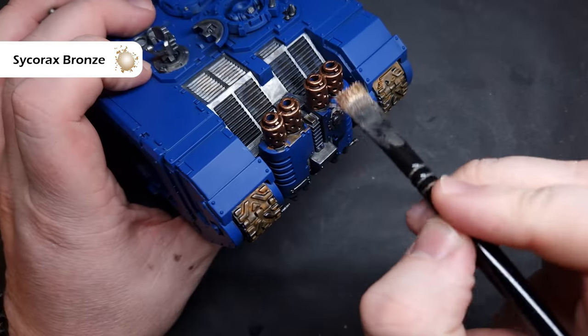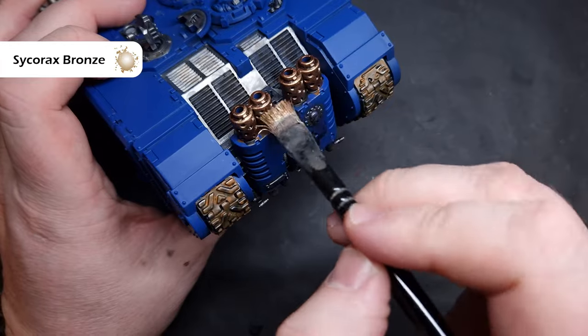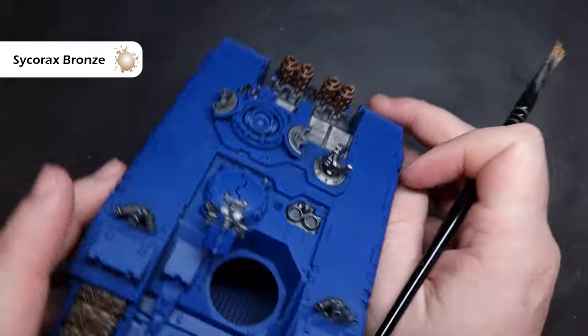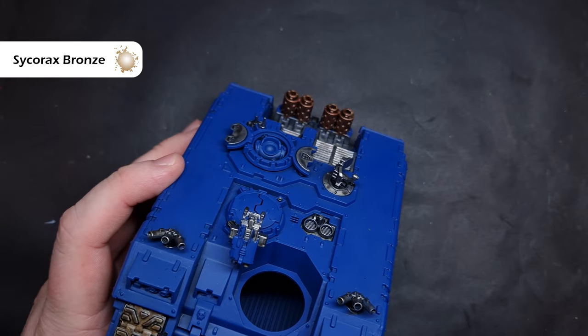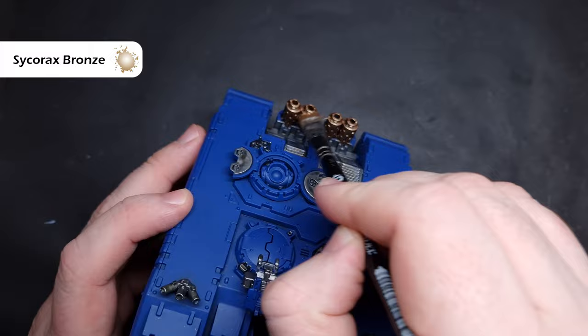We'll start highlighting and we'll do the exhaust stacks first. The colour I'm using is Sycorax Bronze and I'm using this with a dry brush - wiping most of the paint off the brush and then painting in a downward motion so it just catches the top rims and leaves the bottom part in shadow, giving you a nice crisp highlight.